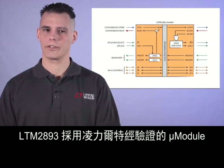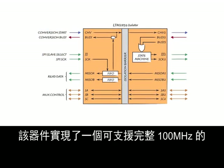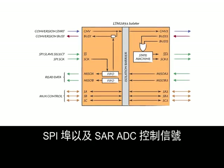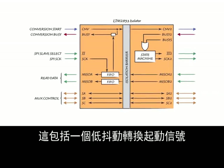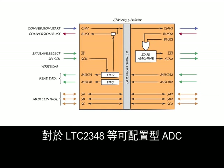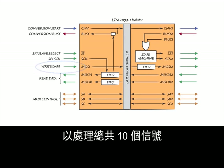Designed with Linear Technology's proven micromodule isolation technology and high-speed processing, the LTM2893 enables a full 100 MHz capable SPI port along with SAR ADC control signals. It processes the equivalent of 9 isolation signals supporting read-only ADCs. This includes a low jitter conversion start signal and a conversion busy signal. For configurable ADCs like the LTC2348, the LTM2893-1 adds a write channel across the isolation barrier for a total of 10 signals.